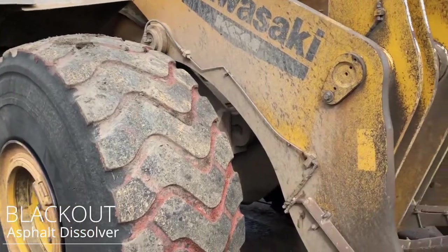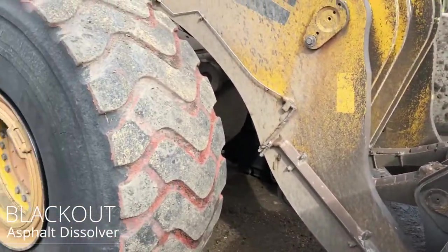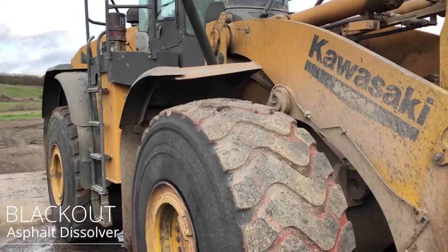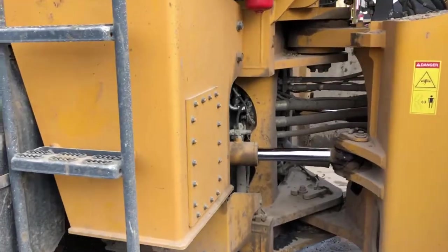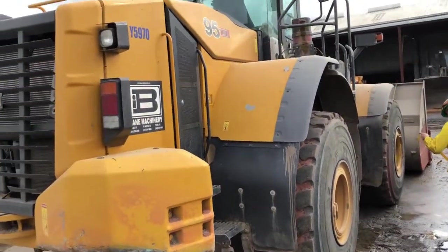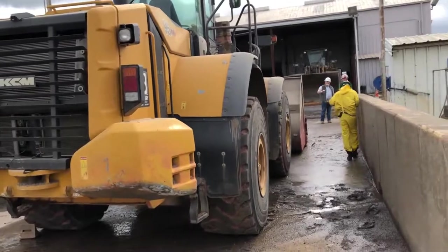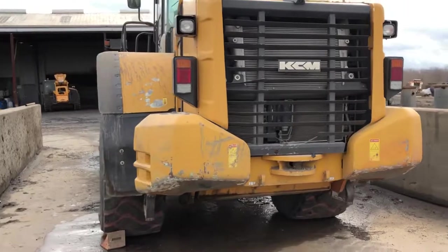In this episode we'll be using Blackout asphalt remover in order to remove a thick asphalt pre-coat from a Kawasaki front end loader. The asphalt pre-coat on this machine is a little more difficult to remove than regular asphalt on, say, a paver. The material sets up almost rock hard, so for today's demonstration we were required to do three coats in order to get all of the material off.